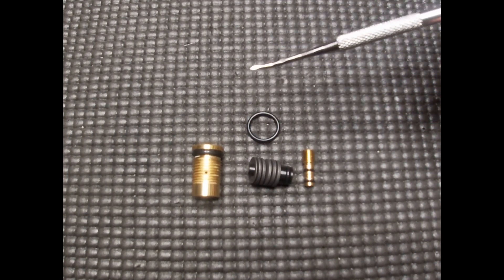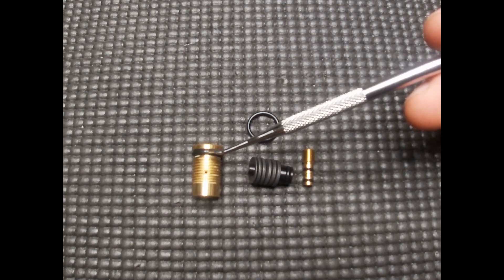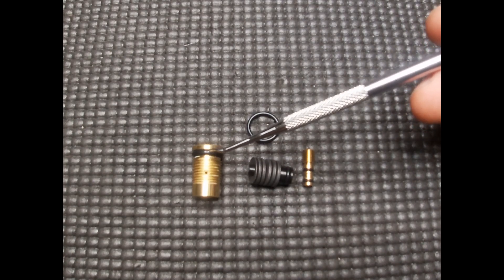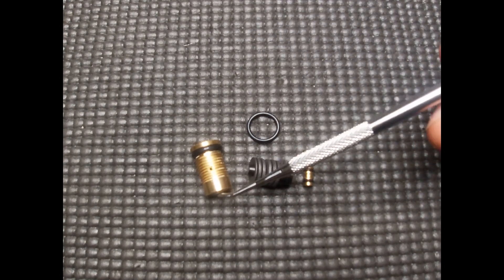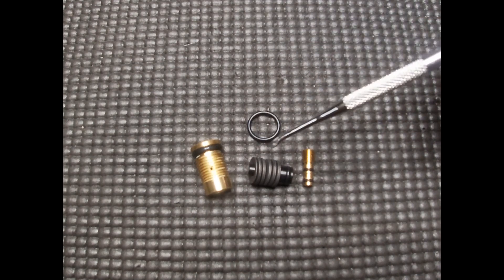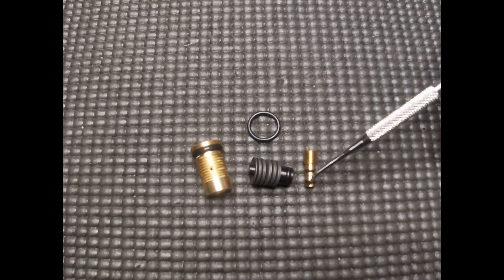As far as o-ring sizes for the AMP regulator — also known as the new 10mm regulator — first is a 7.5x2mm NBR (BUNA) durometer 90 o-ring. The inner o-ring is a 4x1.5mm NBR durometer 70 o-ring. Another is a 10x1.5mm NBR durometer 90 o-ring. There is also another 4x1.5mm NBR durometer 70 o-ring. And both o-rings on the regulator screw are 2x1mm NBR durometer 90 o-rings.